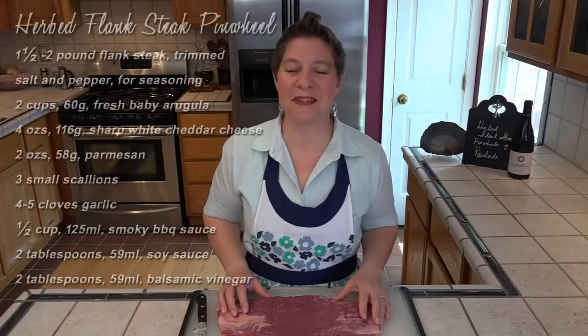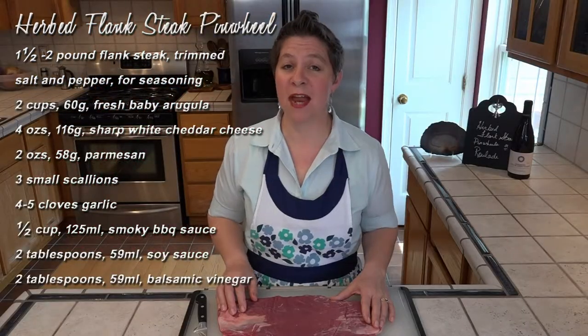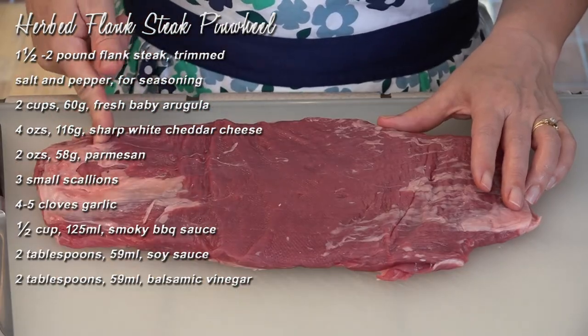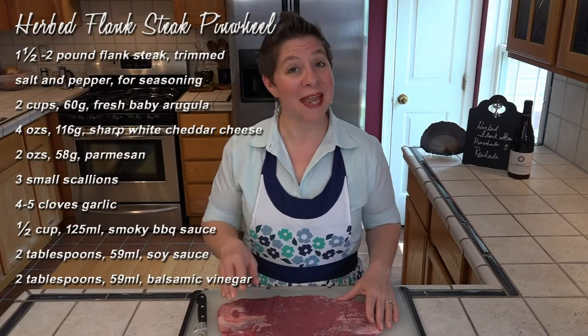Obviously, we need to start with some flank steak. This is a one and a half pound flank steak, and it's been trimmed of its excess fat. We are going to have to slice this straight off because we're butterflying it, and this would just become too thin. So let's get started.